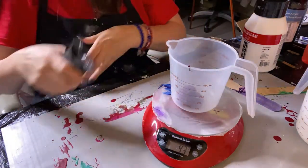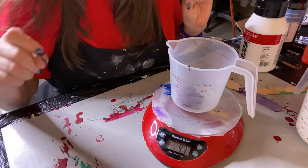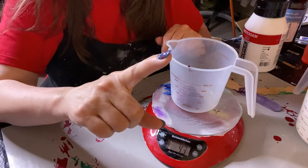So that's 43 grams of paint — one part paint. Remember that number: 43.